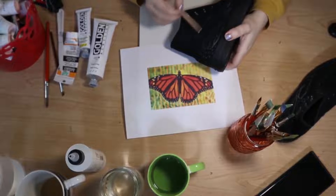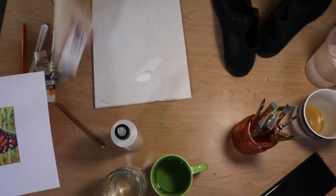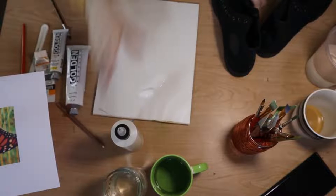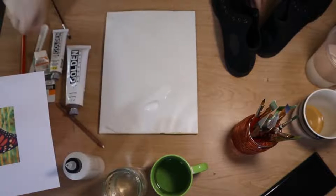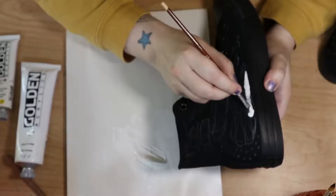Hello! Panda here. Welcome to my channel. I'm an artist, a small business owner, and I like to paint on my shoes, which is what I'm showing you today.